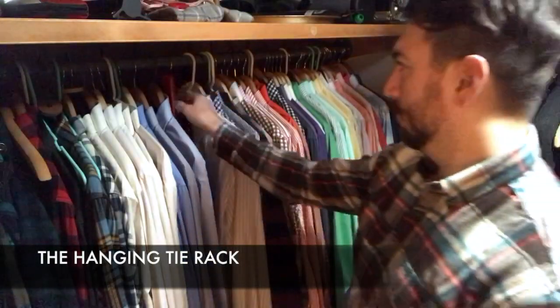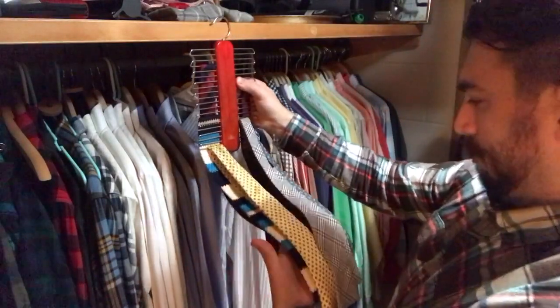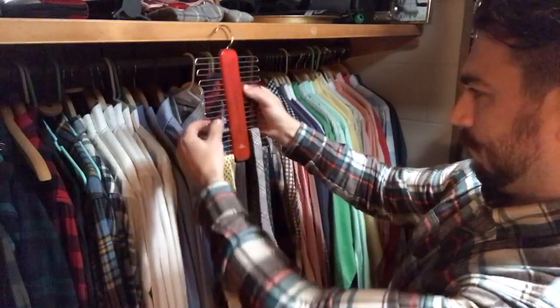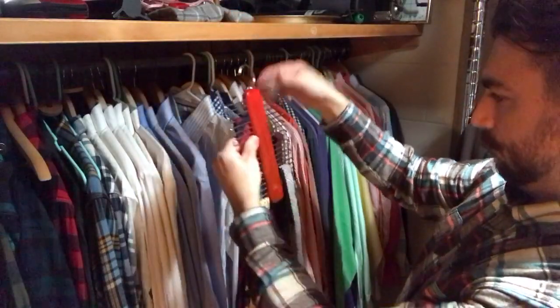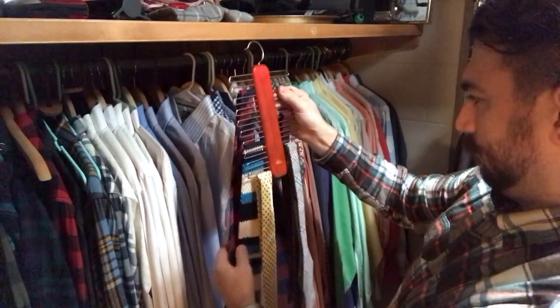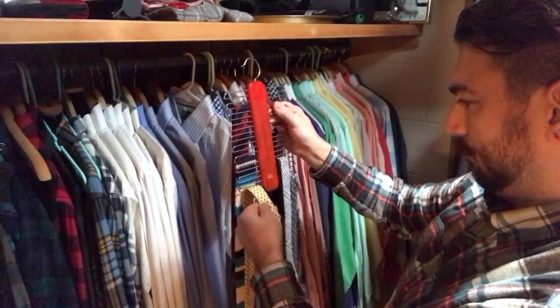One of the most common ways to store ties is the closet or hanging tie rack. This rack has space for approximately 40 ties and occupies less space than a standard shirt hanger — perfect for someone with limited closet space or a small collection. This rack is made of wood and large gauge wire with a hook that fits most clothing racks. It was purchased at a charity shop.